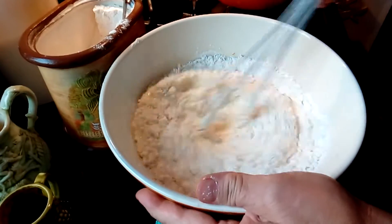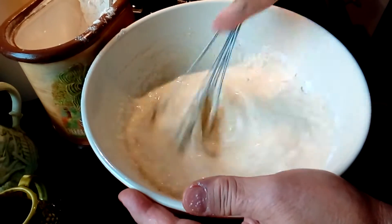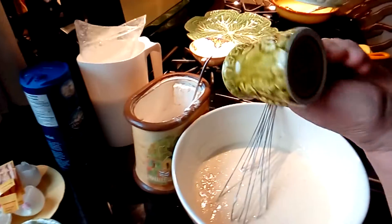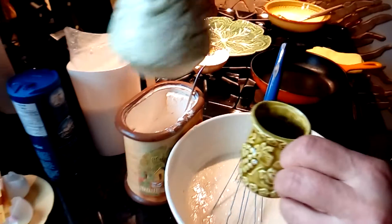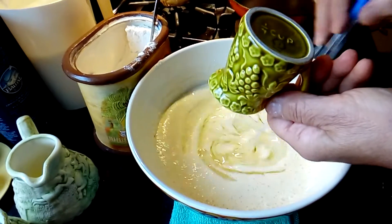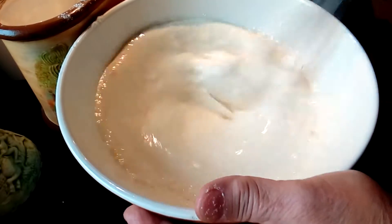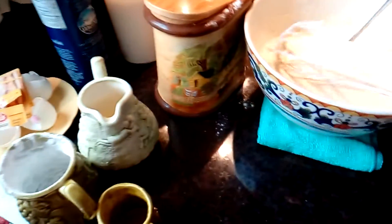Soon we will see the consistency I'm looking for — it has to be like heavy cream, so just mix them well together. You can actually hear the consistency; it sounds heavy. And now I'm going to use a quarter cup of oil — any kind of oil, but most likely vegetable oil. Don't go for olive oil because it will give you a different flavor. Instead of oil you can also use melted butter if you like that flavor. Here you can see the consistency I have — it's like heavy cream.